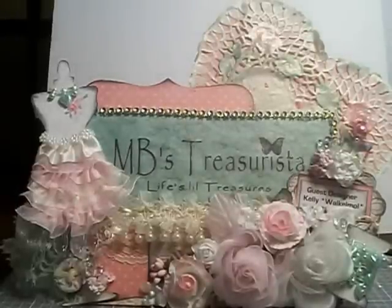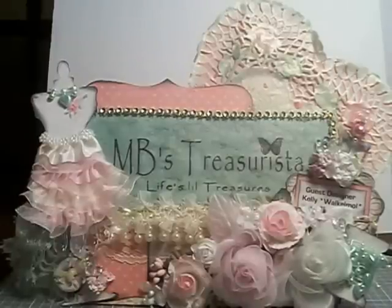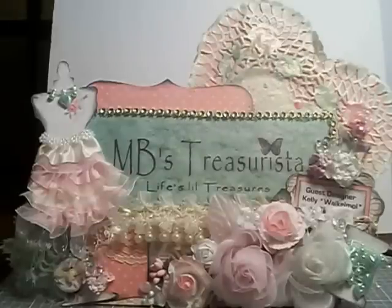Hi everyone, it's Kelly and Molly and I'm here with my daughter today to show you a project that we worked on together. I wanted to make a sign for when I do my projects for MB's Treasurista as a guest designer, and I'll go ahead and let you know what we both did. Molly wants to let you know what she helped me do today.